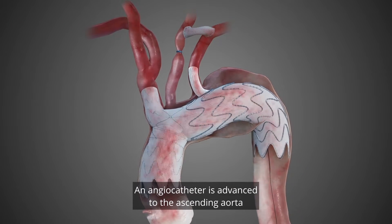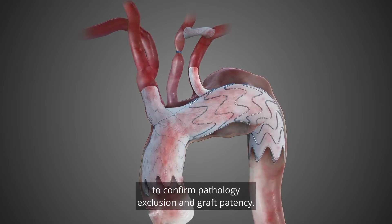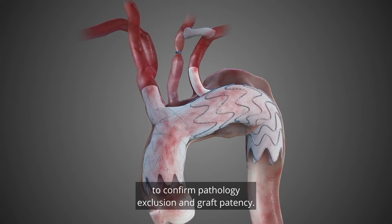An angiocatheter is advanced to the ascending aorta and a completion angiogram is performed to confirm pathology exclusion and graft patency.